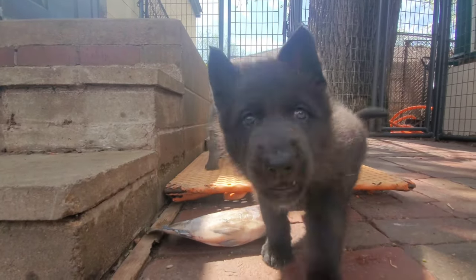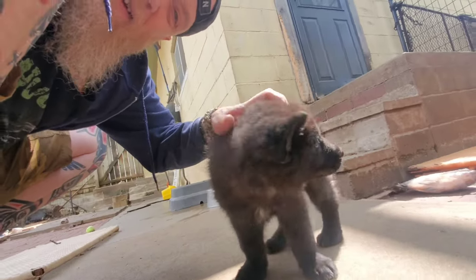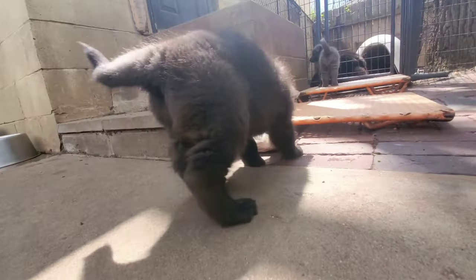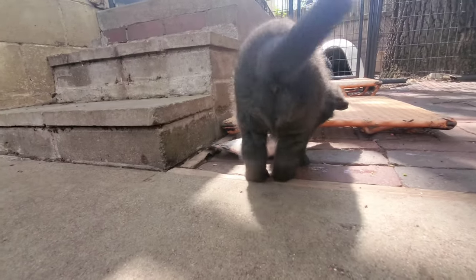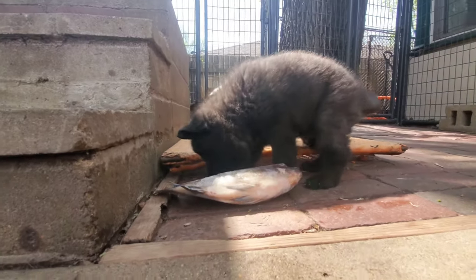He's hamstringing them — you are just a little devil. Thanks for watching, check out our merch store down below.